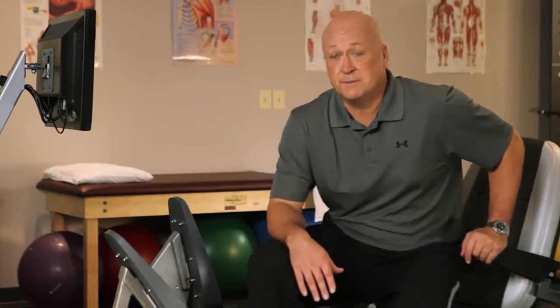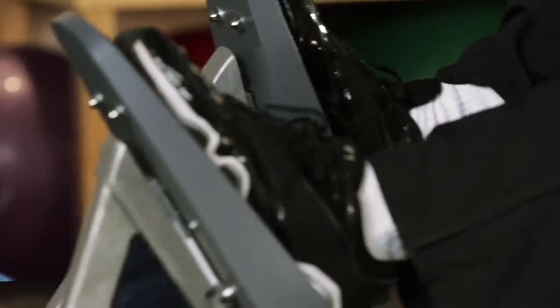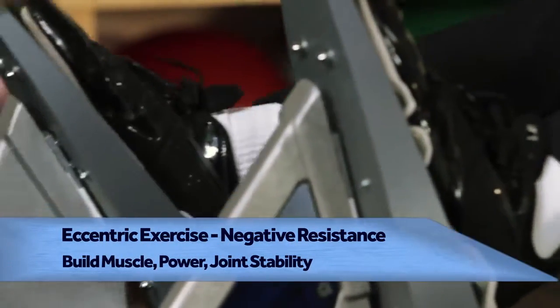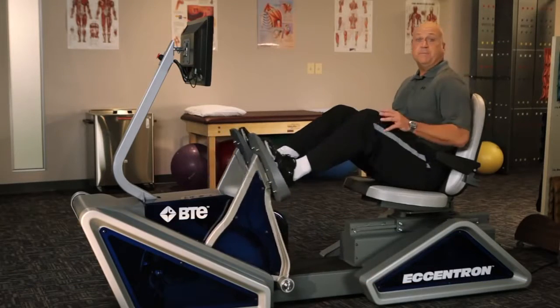That's right. What I learned was, Eccentron provides eccentric exercise and most lower body exercise is concentric, like riding a bike or climbing. Which is fine, but it doesn't offer the benefits of eccentric muscle resistance.